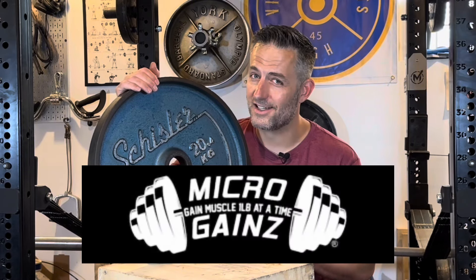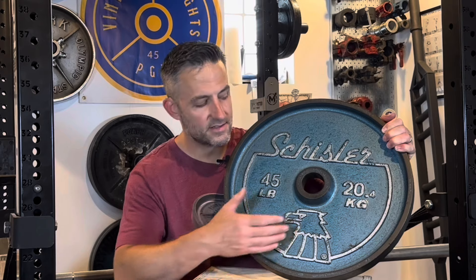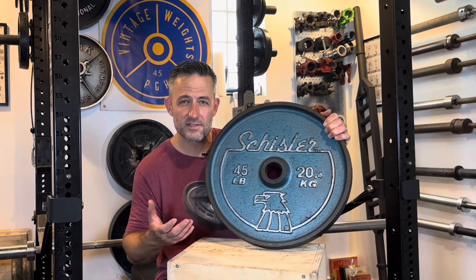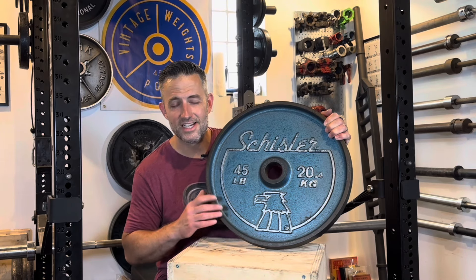You can pick up your own Vintage Gains magnetic calibration plates at microgains.com. So what are these worth? They're made overseas and they're fairly recent plates — the kilograms marking is a dead giveaway of that — but with that said, we're still talking 40-some years ago at this point in 2024. There are some casting flaws that slipped through into production.